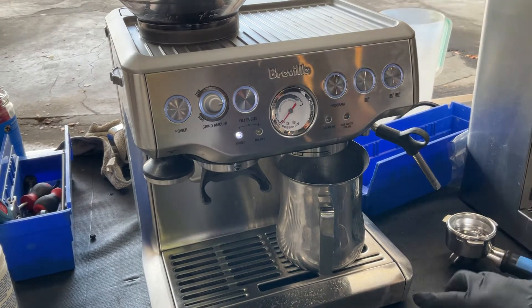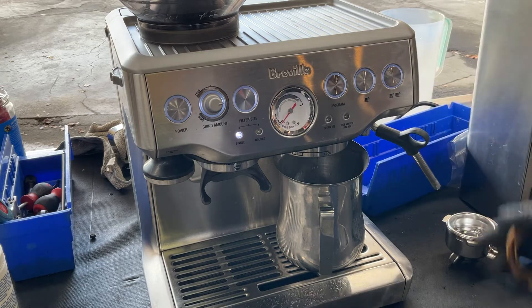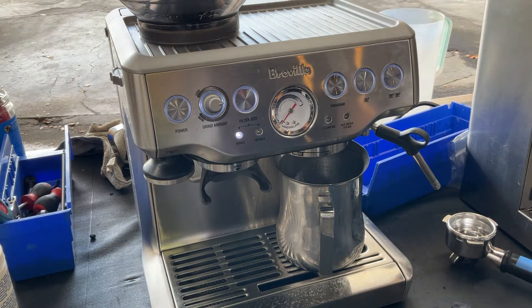There's a three-way valve that takes care of basically all the functions of the machine: brewing, steaming, and hot water. So we descaled the whole machine, the whole system, descaled the thermoblock, and now the machine is ready to go.